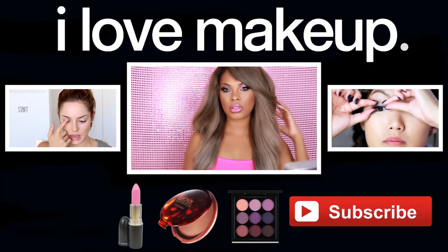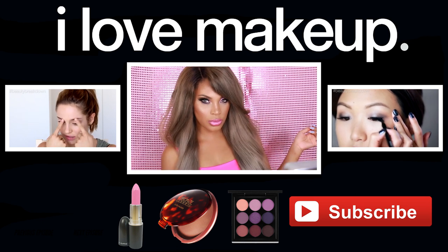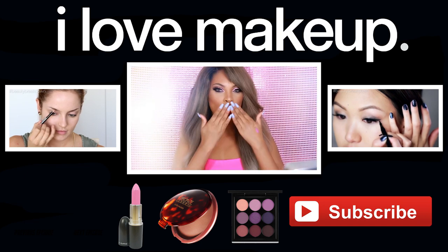The look is completed! Thank you guys so much for watching — I had so much fun creating this look for you. Please give this video a thumbs up if you liked it, and make sure you subscribe to I Love Makeup Look for more amazing videos. Bye!